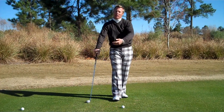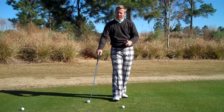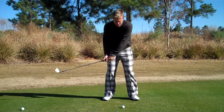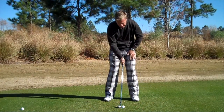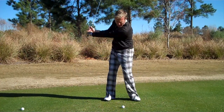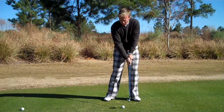This is a drill that will give you a feel for a better impact position. It requires some athleticism — give it a try and be patient with it. I like to call it the pump impact drill. Essentially what it involves: set up to your golf ball. We're not going to hit this full, but we're going to go back, come down, and really try to get a feel for what impact is.